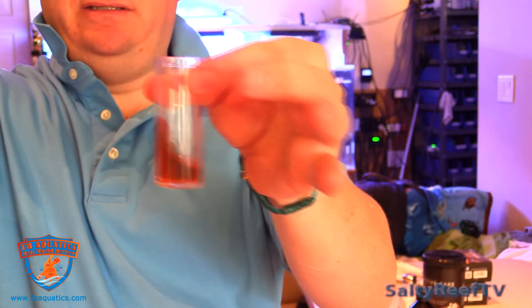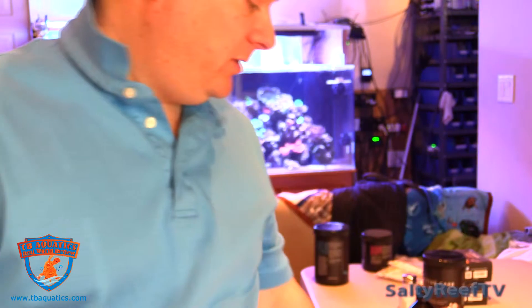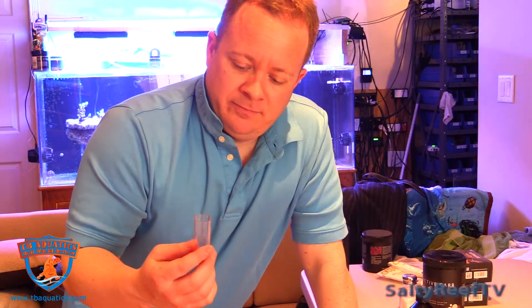It got slightly darker, so I would guess that maybe the final value would be ten and a half. I don't really care about locking in the numbers — I just want to avoid big swings. I'm going to rinse this out and then test with the API to see if we're around ten, ten and a half.